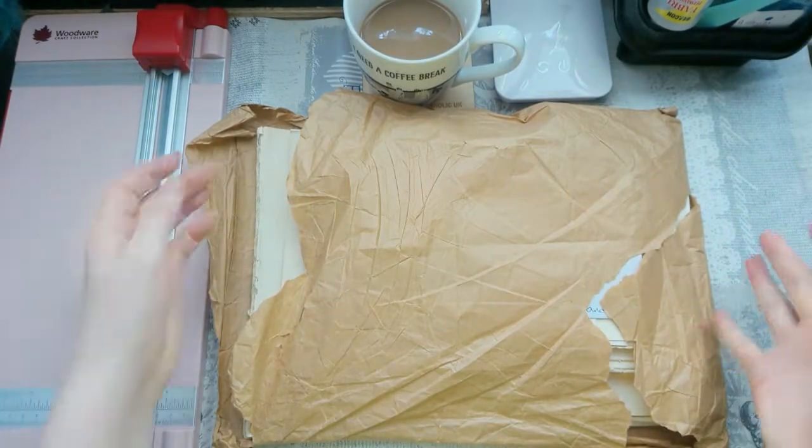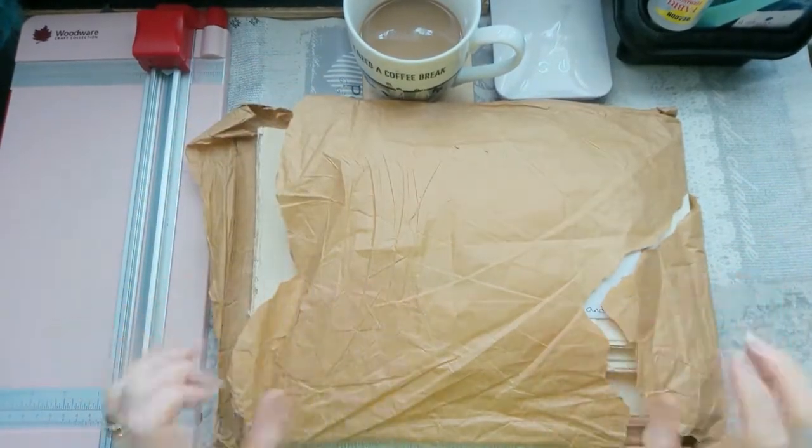Morning guys! Mail time! I'm really excited about this one.